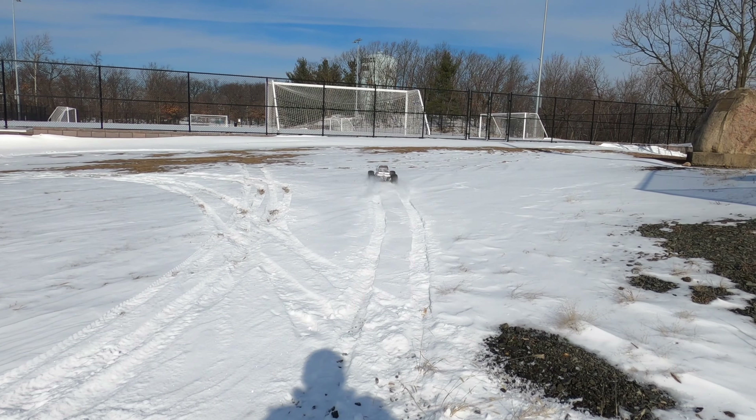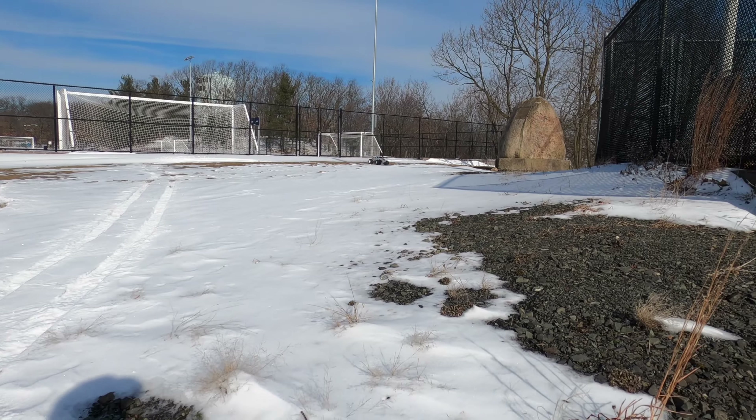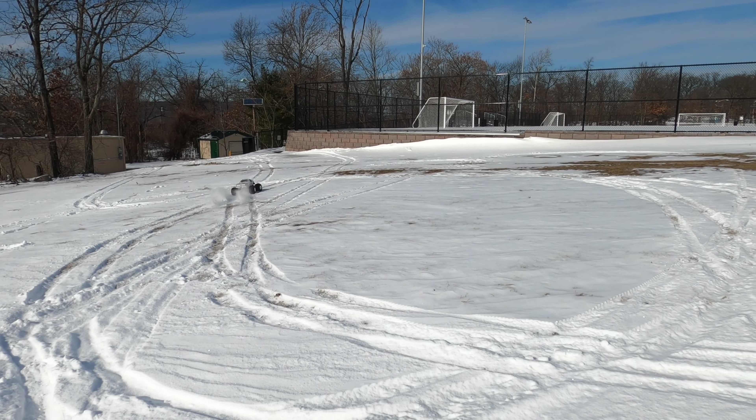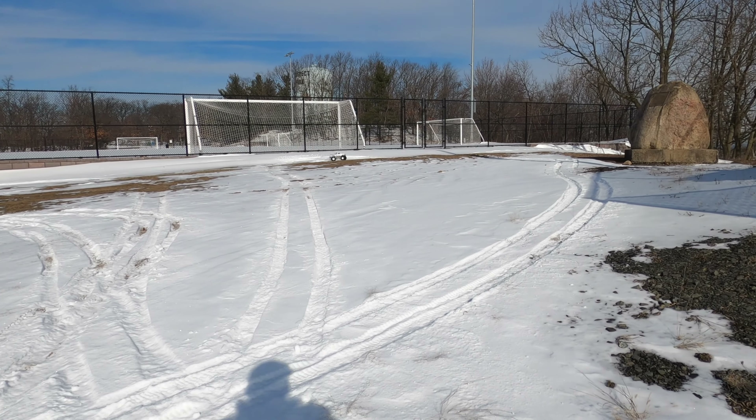I'm so mad I flipped it. I wanted to keep the body perfect. Oh well — she ain't gonna be perfect.